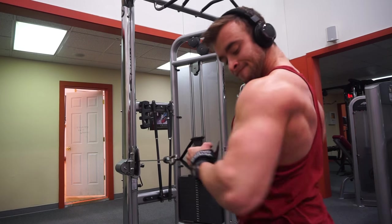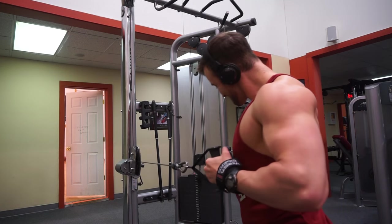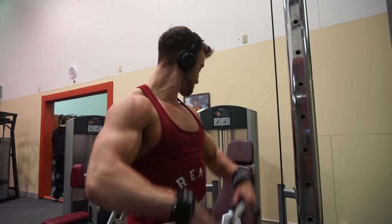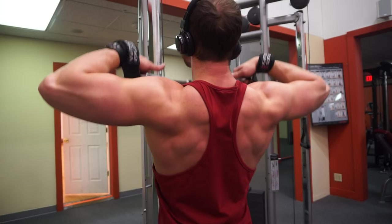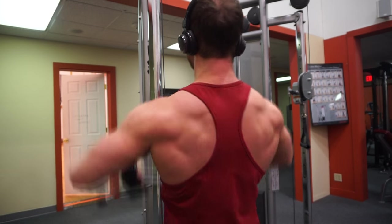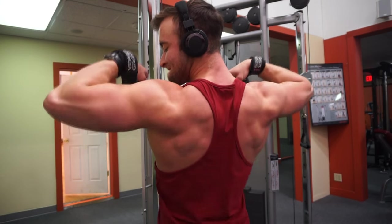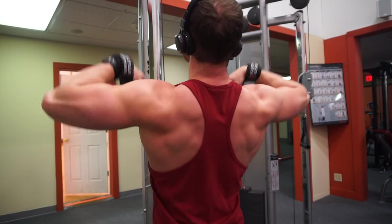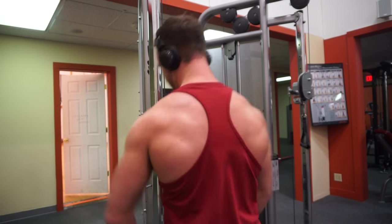Those are the four angles I'm hitting my back from on the back portion of this workout. Moving into three exercises for my shoulders and traps — the one I really focused on for traps was just an upright row. I'm not going too heavy here either, just really focusing on the squeeze, pulling it up, squeezing at the top, and stretching all the way back down. Aiming for ten to twelve, sometimes even fifteen reps.